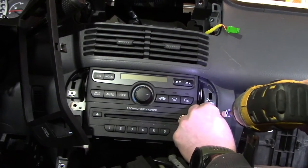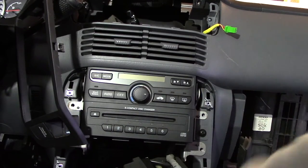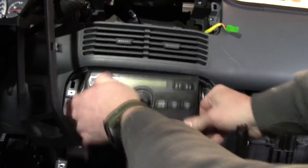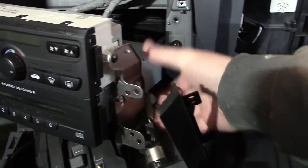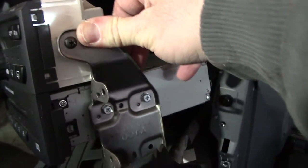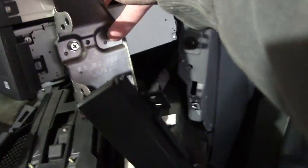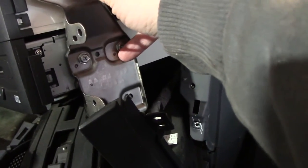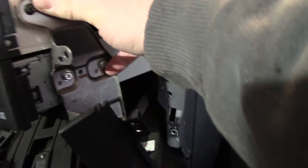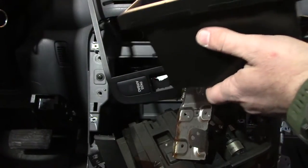We pull the whole CD changer assembly out as a unit like this. If you look at the side you can see the bracket is holding both our HVAC and the CD changer. We just need to remove the two screws on each side of the CD changer, unplug it, and it will come out of the bracket.